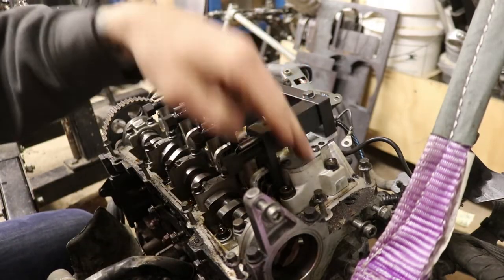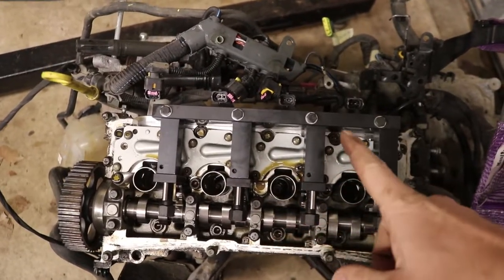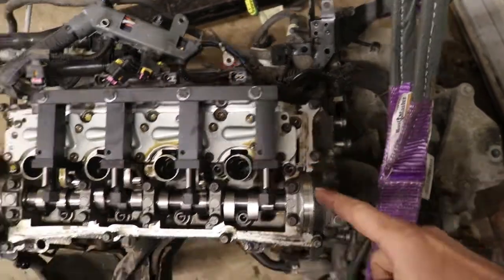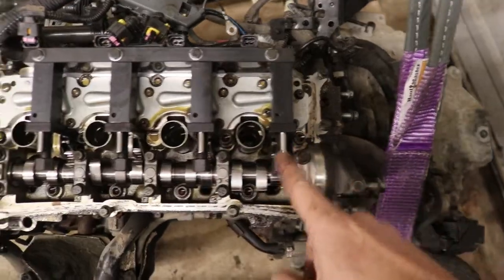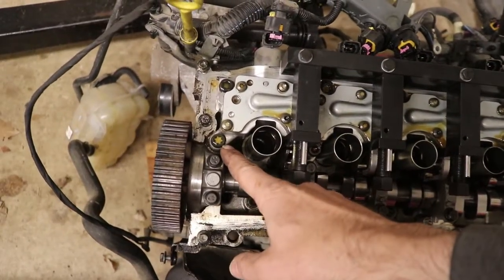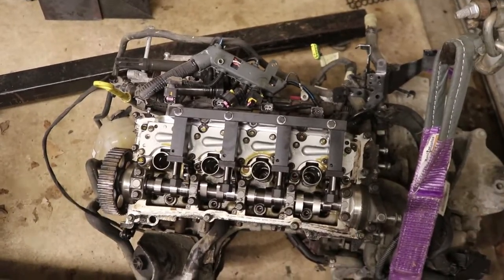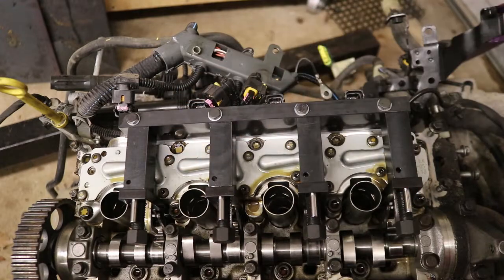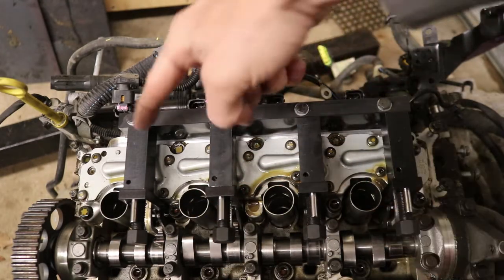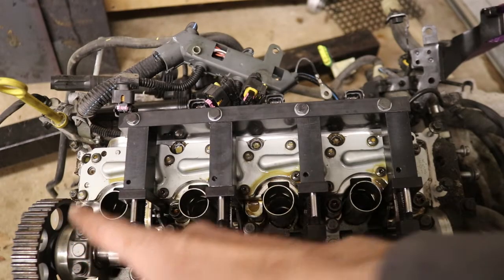With all valves fully seated, we can now unbolt the valve actuator assembly from the head. There are a total of nine bolts on top of this assembly. There's a specific order to remove them — working from the inside out toward the ends, like you would with a cylinder head. The order is: first center, second, third, fourth, fifth, sixth, seventh, eighth on the bottom, and ninth on the top.